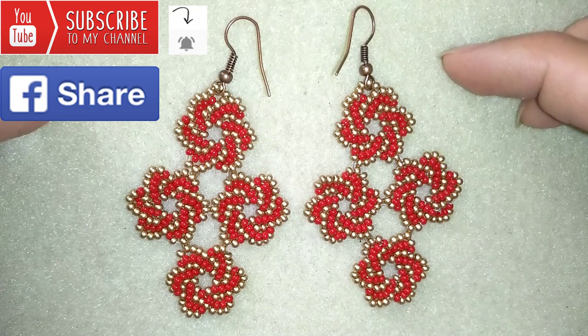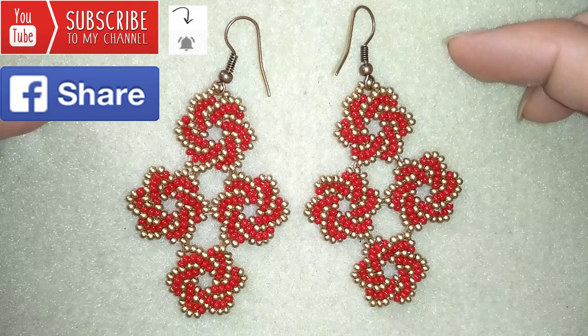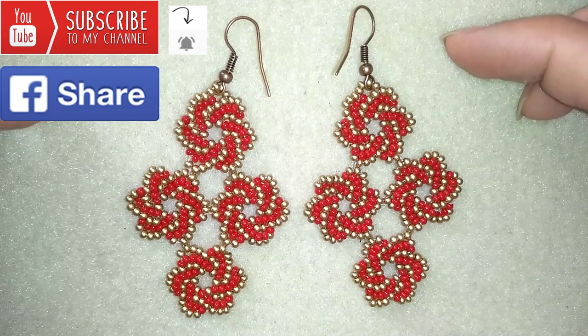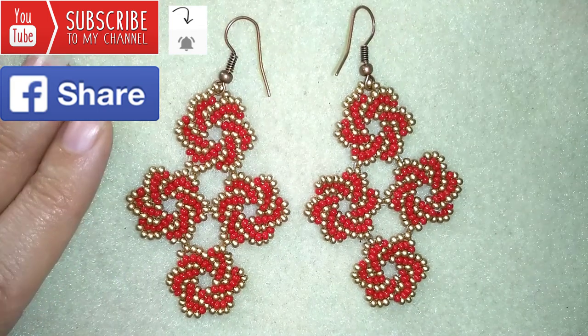In the description you will find a full list of materials, links for Amazon where you could buy supplies from, a link to my store and a link for PayPal donations to develop this channel. Now I will start with the list of the materials.